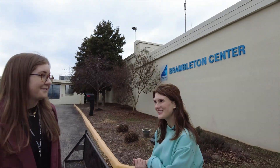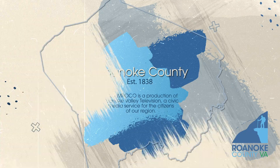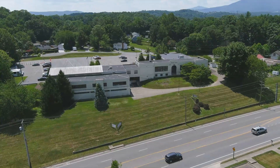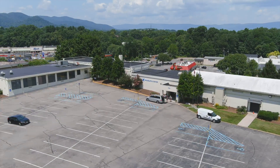I'm here at the Brambleton Center and Anna is going to show me around. The history here dates back to when it was an elementary school, Mount Vernon Elementary. The school closed in 1981 and then became Renwick County Administration Building. Today, as you see it, it is the Brambleton Recreation Center.